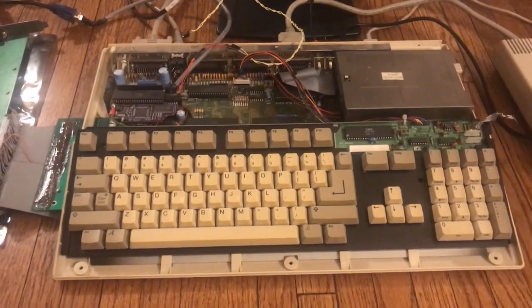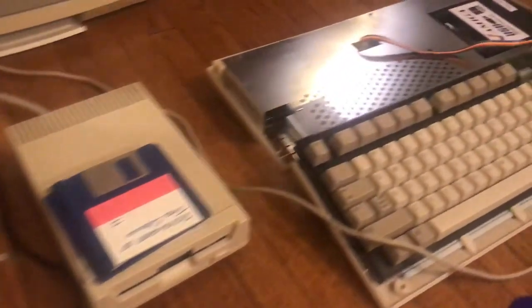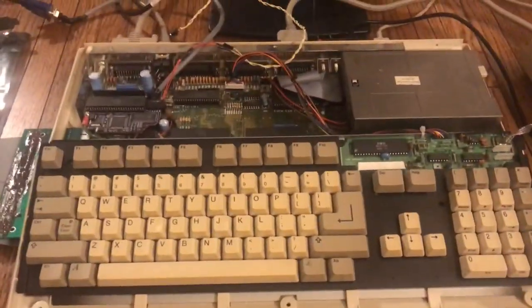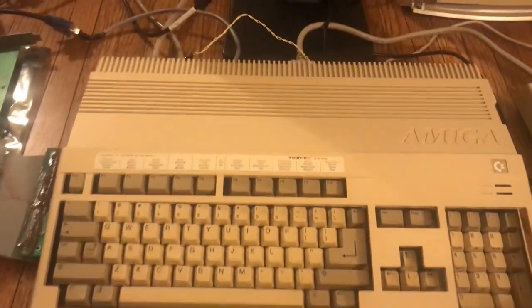So this is an Amiga 500. It's taken apart, as you can see. The shielding is off — that's what the shielding looks like — and then the casing is obviously off too. So that's kind of what it looks like together.